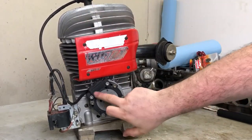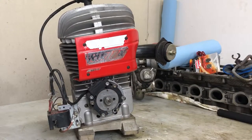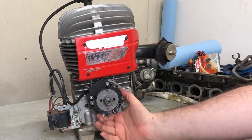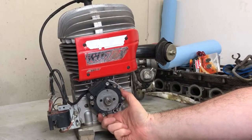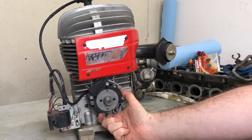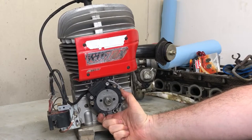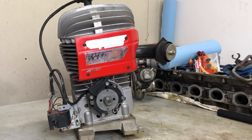Another tip: you can affect your advance and spark with different numbers of windings in these stators. If I recall correctly, there's an 1850-winding and something like a 3600 — it's a nuance tuning item, not a big thing, but another thing you can tweak with ignition advance.